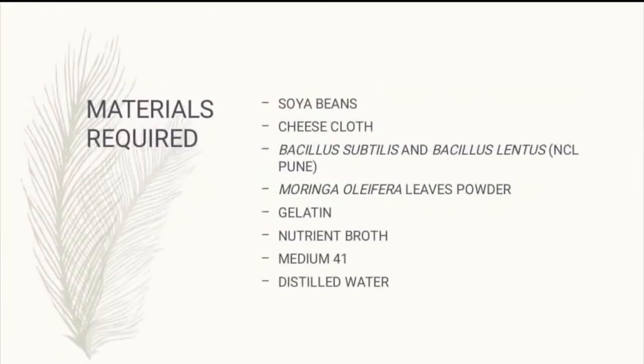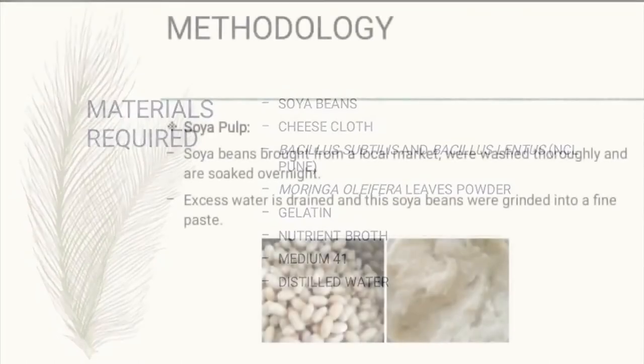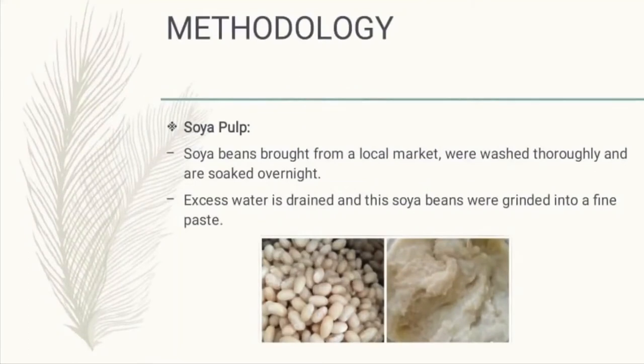All we need for this project are: soya beans, cheese cloth, Bacillus subtilis and Bacillus lentus, Moringa oleifera leaf powder — which is usually known as drumsticks in India — gelatin, nutrient broth, Medium 41, and distilled water.